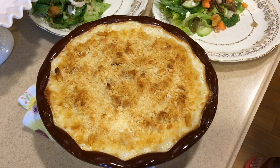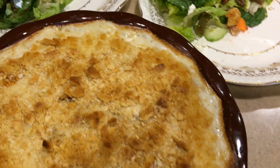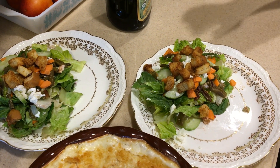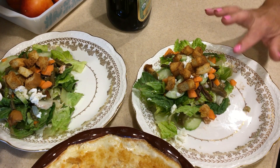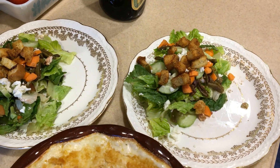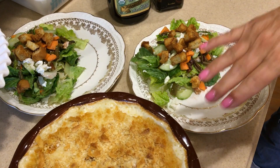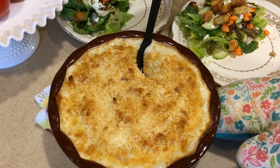Here we are 15 minutes later — look at the bubbling, does that look delicious! And here are our salads with croutons we made earlier: lettuce, cucumbers, carrots, and some leftover string bean, feta, and beet salad from when my in-laws came, all topped with extra virgin olive oil and good balsamic vinegar. We didn't want anything too heavy for dressing since the main dish is rich. Be very careful — this is super hot.